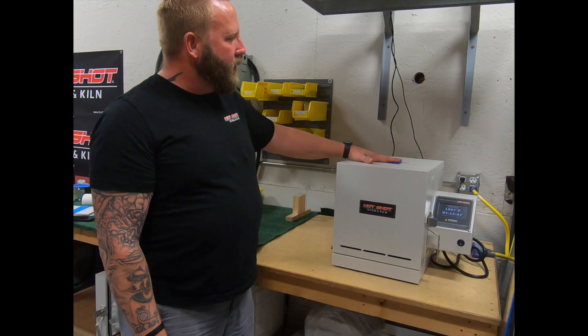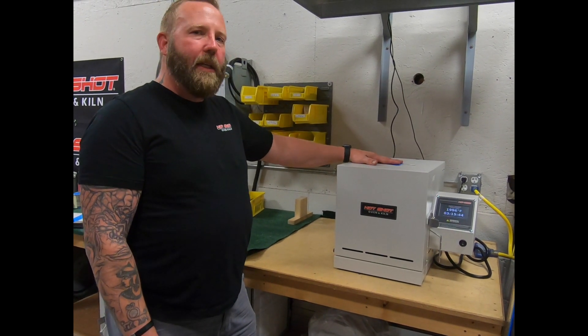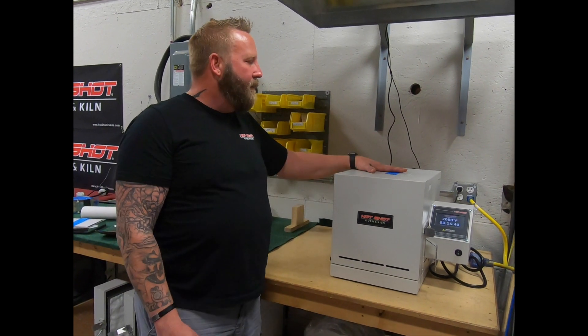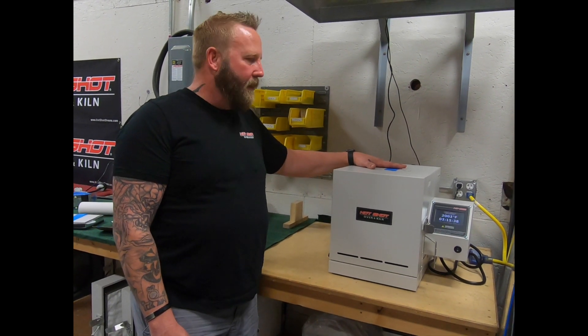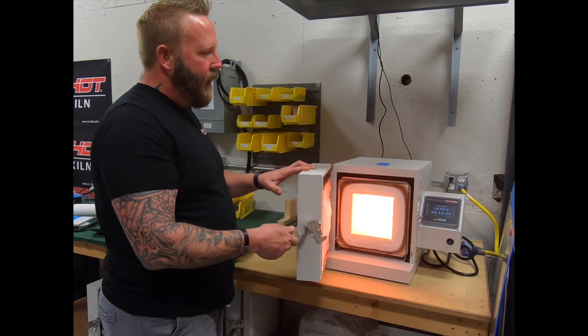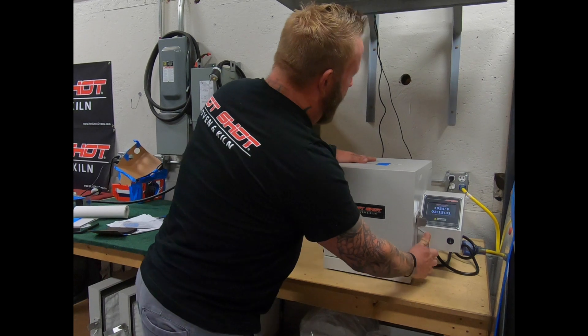The external surface temperature of this oven does not get above 15 degrees ambient temperature, where the competition's ovens typically run 500 to 600 degrees on the external temperature. As you can see right now, we're at 2,000 degrees — the oven's as hot as can be — and I can still touch this oven.